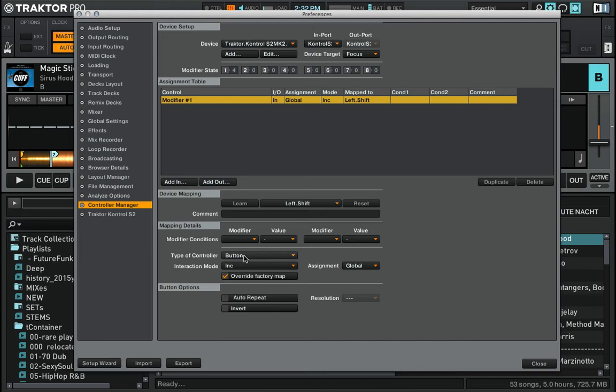Now I have to tell this map what the modifier is supposed to do. It should behave as a button — that's the only choice here — and it should only operate on hold, and it should set the modifier value to 1. So we are done already.